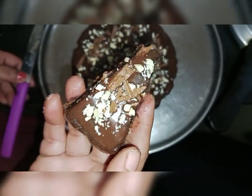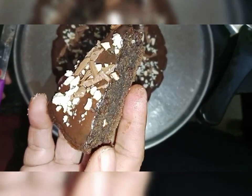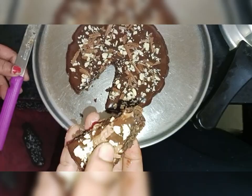I will add a chocolate cake. I will add a comment. Thank you, friends.